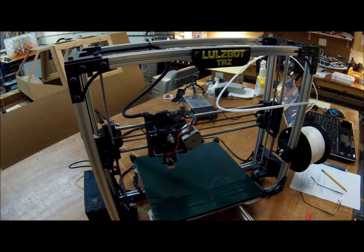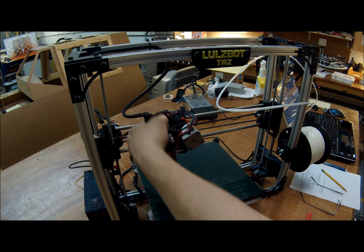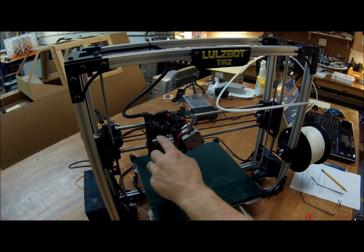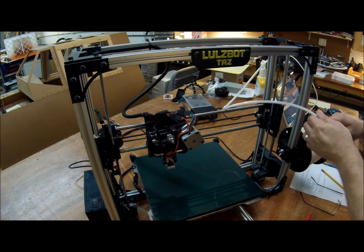Anyway, to open the hot end, all you do is lift this up and move that bearing out of the way. These two springs in conjunction with this bearing keep the filament against the hobbed bolt on the inside.